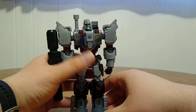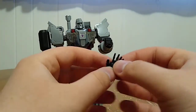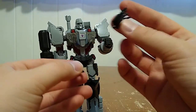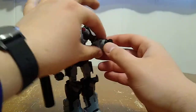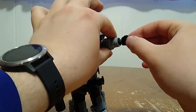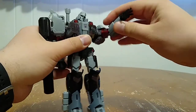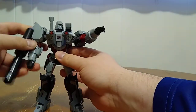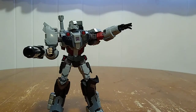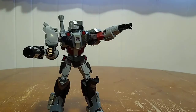He also includes an extra set of hands — right now he has his fisted hands on, but he also comes with a set of splayed hands, as if he's giving commands to attack someone. To replace these, you just pull the hand off — there's a little port attached by post. Take the replacement hand and plug it in, and you can have him commanding the Decepticon army to go forward into battle. You get both a left and a right hand for that.